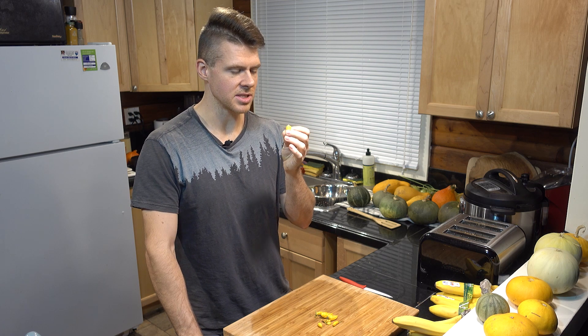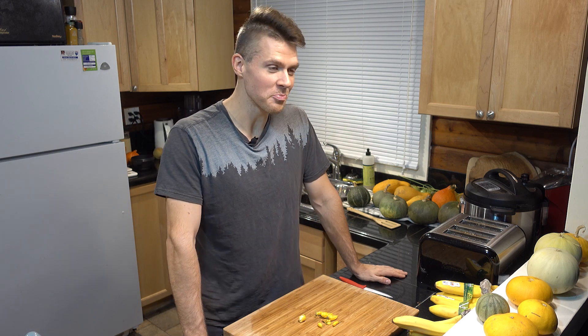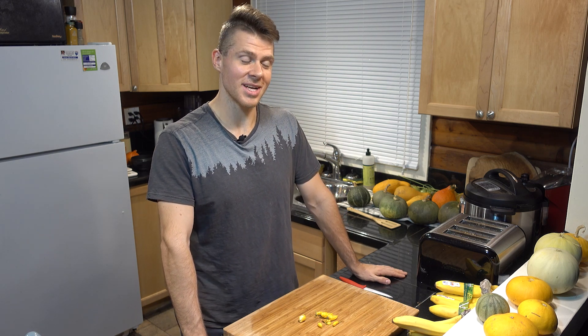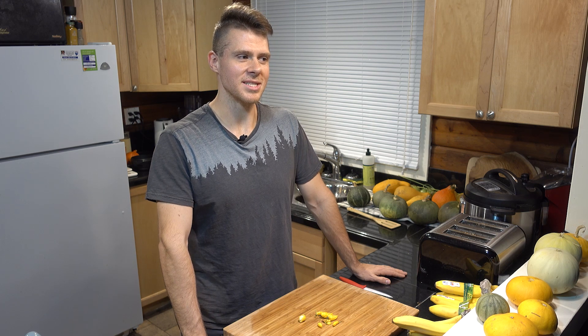Looks like I got a bit of a seed — one or two seeds. Yeah, it's hot right away! Okay, so that's interesting. It's probably the seeds that are mostly hot.